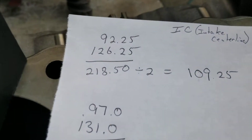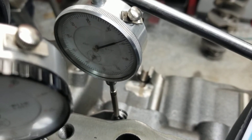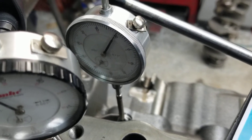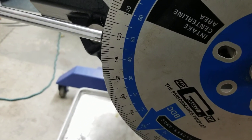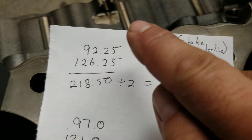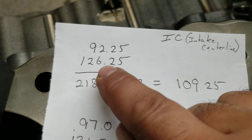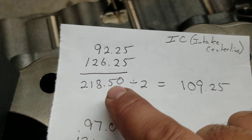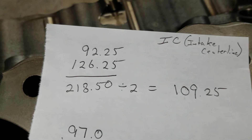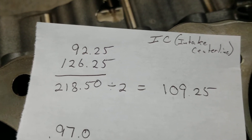Make a notation of it, then come back and pop that center as you're turning the crank clockwise. Come back to zero and drop back down to 0.090, get your reading once again, and write your findings down. The intake centerline method: take your two findings. We came in at 92.25 for the first finding and 126.25 on the second. Add the two — 218.50 — divide by two, which is 109.25. Just like finding absolute TDC for the piston, we're finding the absolute top dead center of that intake lobe, which is your intake centerline.